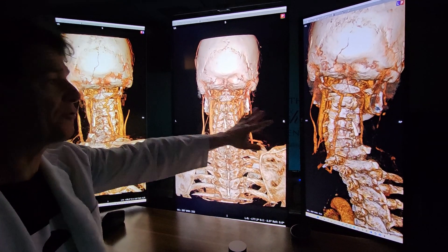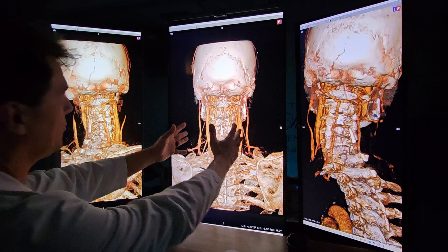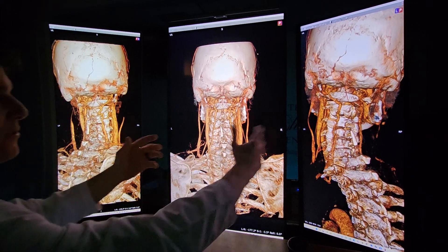So these are three venous phases: venous in the neutral, venous with your head turned to the left, and venous with your head turned to the right.